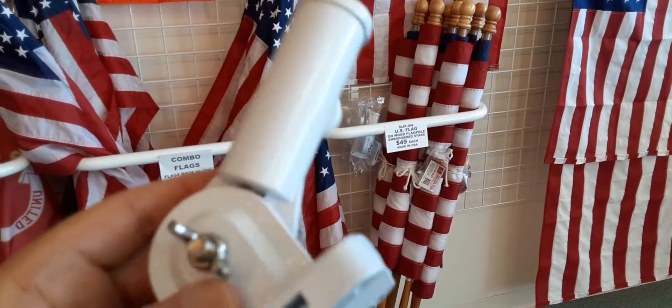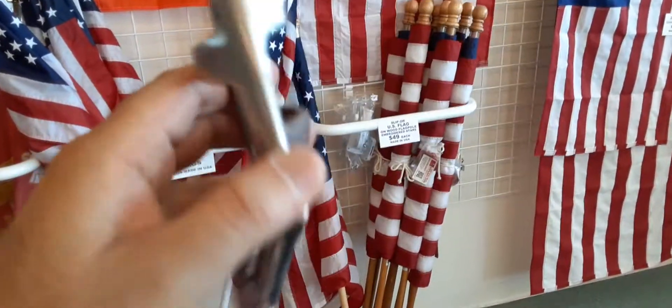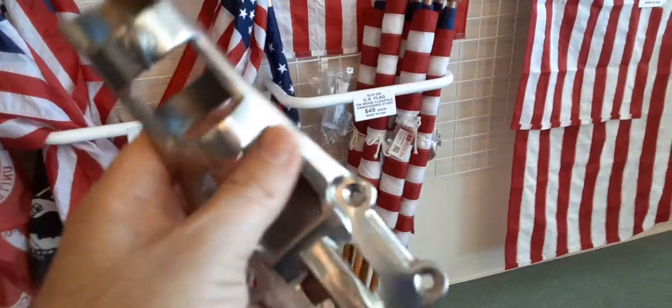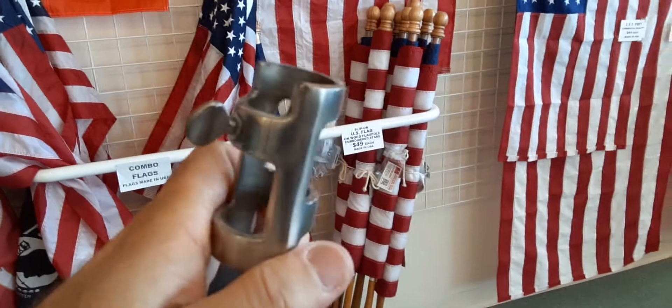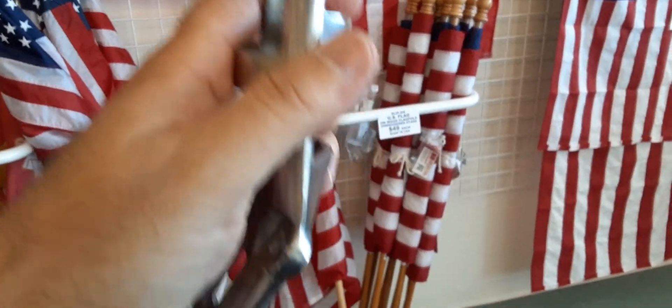Both the wood pole and the aluminum spinning pole fit the same bracket. If it's very windy where you are, this is the best bracket in the industry. It does cost more — it's stainless steel at a fixed position. Both brackets are on our website, aqflags.com.